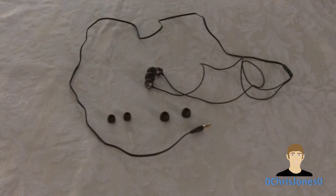Hey YouTube, this is Chris Jones here and today we're going to be taking a full-on review of the Skullcandy Ink'd headphones. These are a great pair of earbuds if you want to replace the stock ones that came with your media player, or just a nice mid-range small pair of earphones that provide great audio quality for the price.